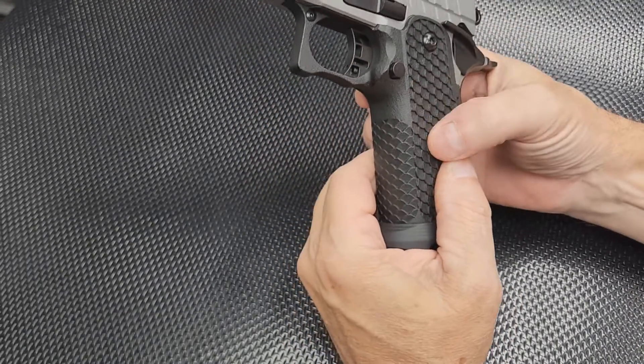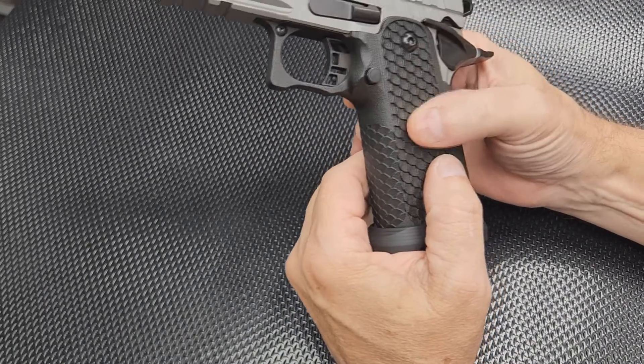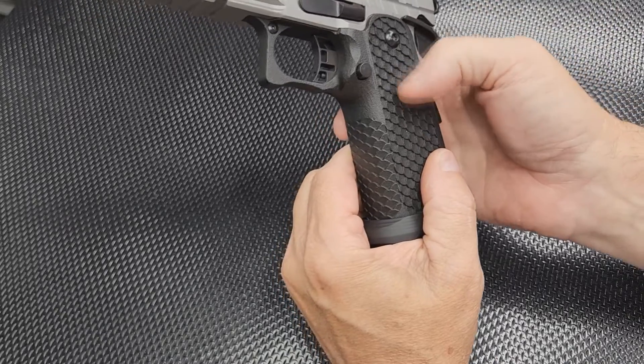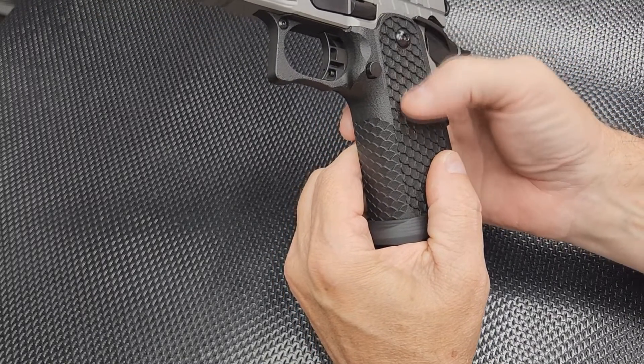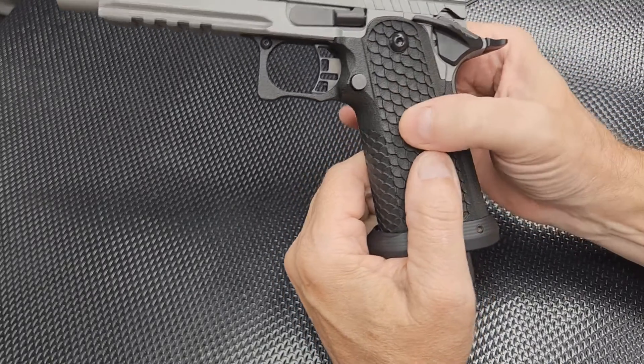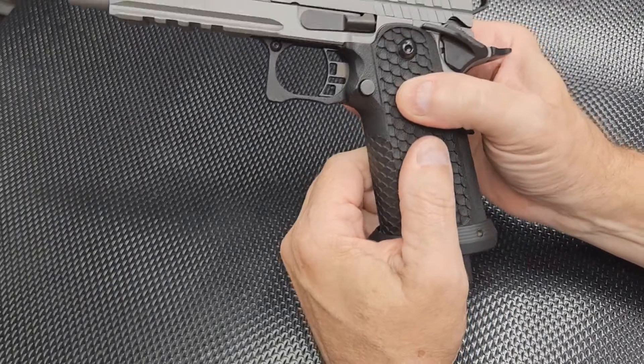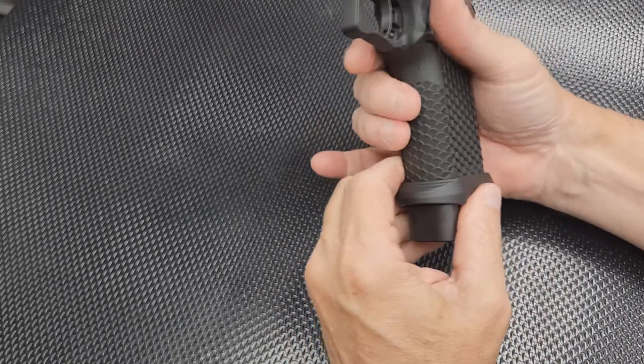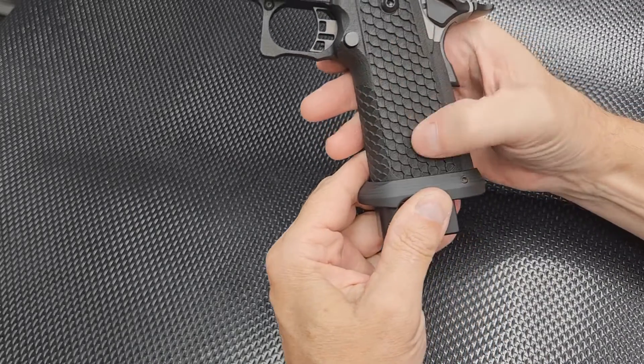Those grips feel a little more sturdy. I definitely wouldn't want to drop this one on something hard. It just feels like if you smacked it with a hammer it would shatter — though maybe it's really strong and nothing to worry about.